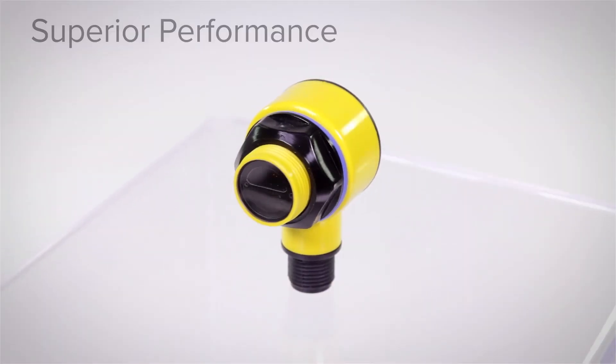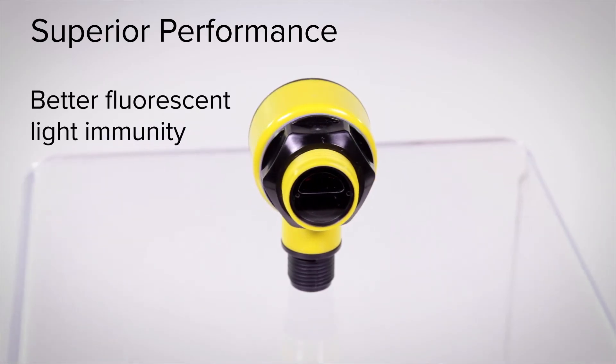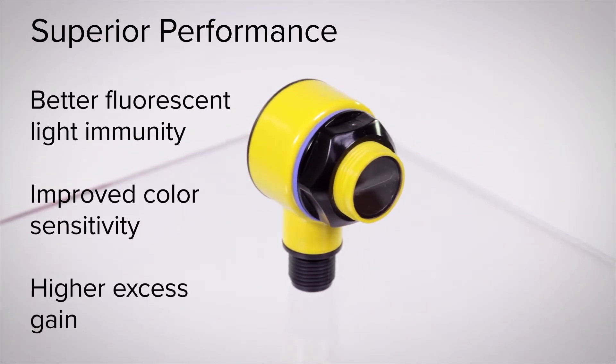The T18-2 sensor has superior performance with better fluorescent light immunity, improved color sensitivity, and higher excess gain.